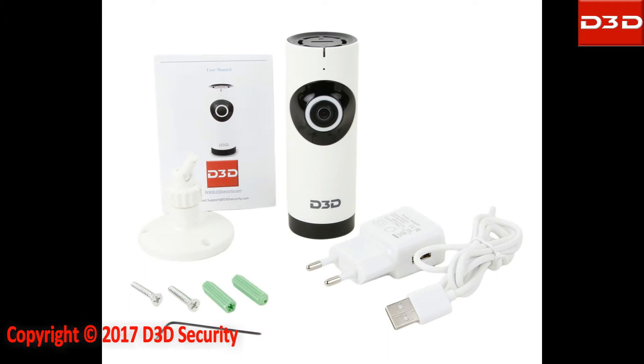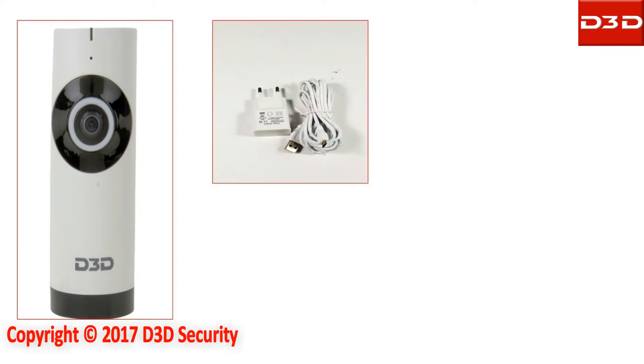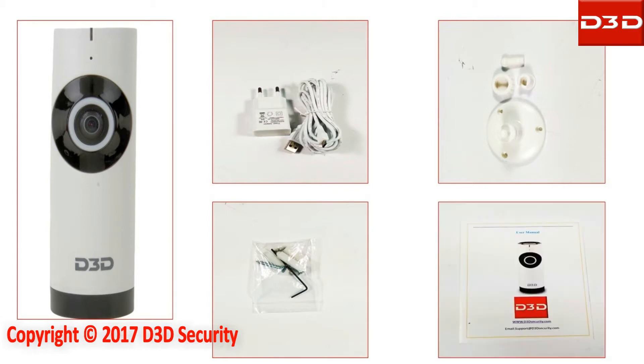Open the box and take out all accessories. D3DiP camera model D1002W is supplied with a power adapter, mounting bracket, pack of screws, and user manual.